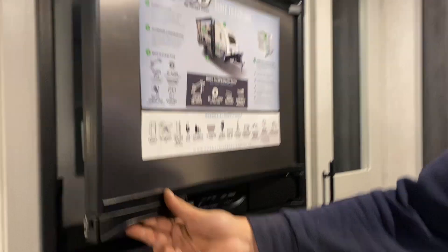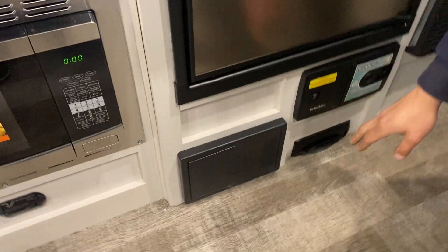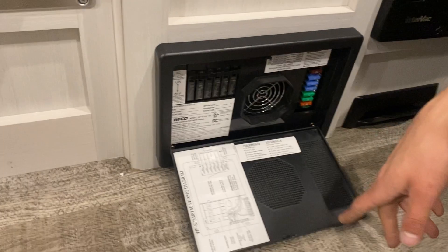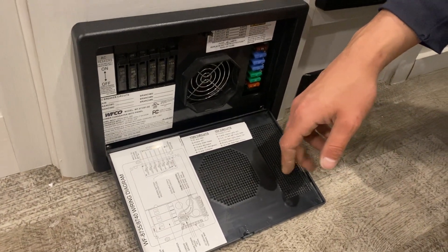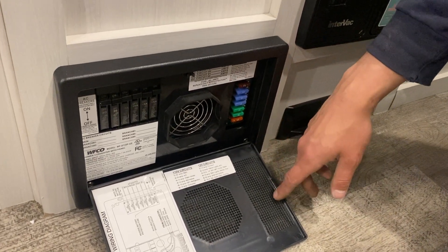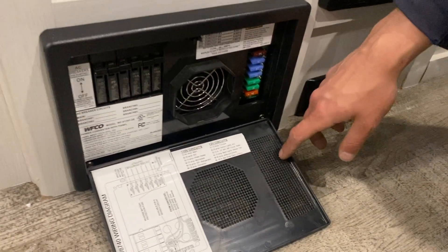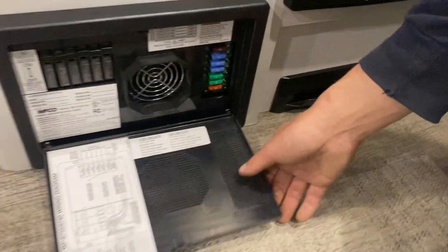Freezer up top and fridge down below. The converter is down below that — press the top and center and she pops open. You get all of your breakers on the left side. Whenever a breaker trips, it'll sit in the middle — just turn it off and back on to reset it. On the right side you get all your fuses. Whenever a fuse pops, you'll get a little red LED right beside it letting you know which one popped.